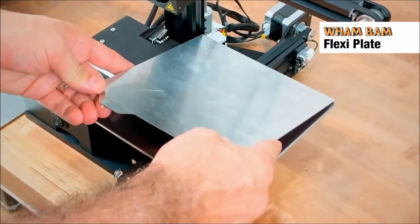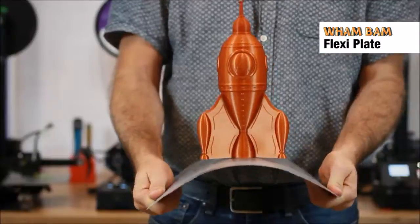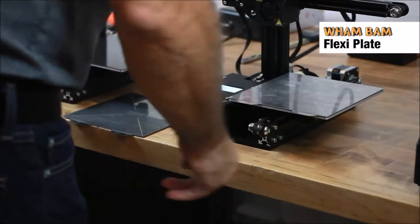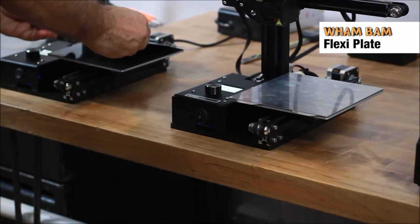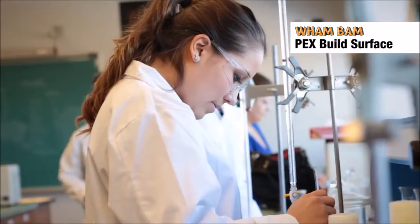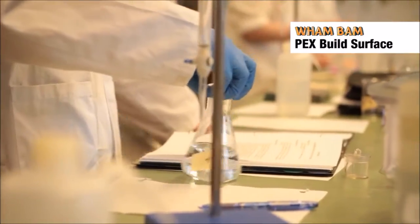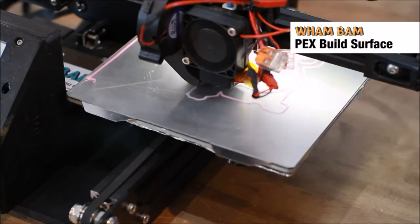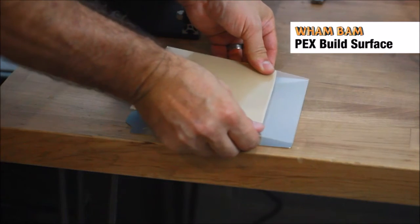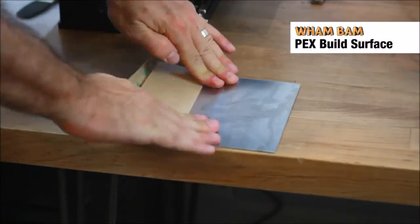The Wham Bam FlexiBuild Plates are made from high quality flexible spring steel designed to bend thousands of times without kinking. The spring alloy contains a high level of chromium to ensure no rust or oxidation for its lifetime. They can be used with our PEX or PEI build surfaces or any other product of your preference. The Wham Bam PEX build surface is developed from a specially formulated polymer with a higher melting point than even PEI. It attracts most any filament without damaging the sheet, and its parts easily pop off. Pre-backed with 3M adhesive so it takes only seconds to install.